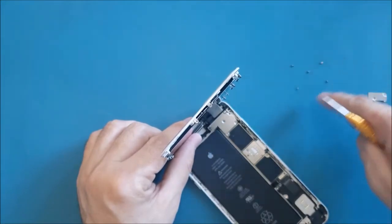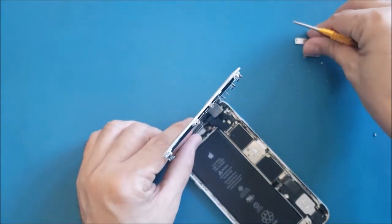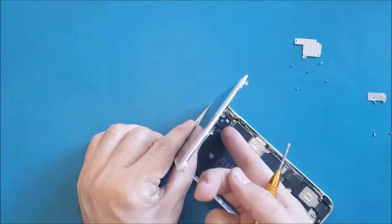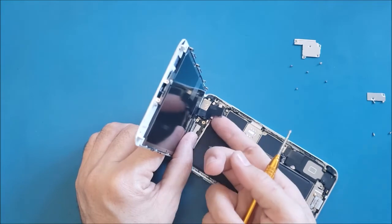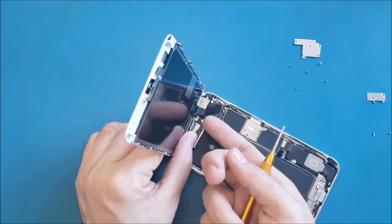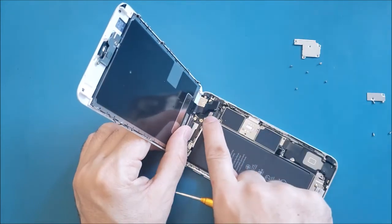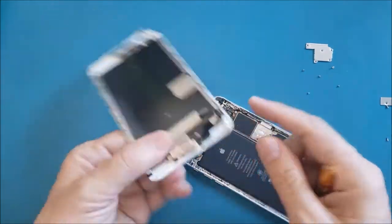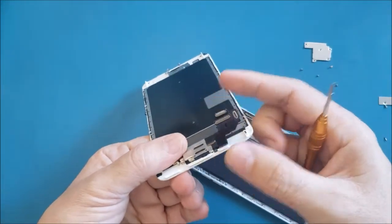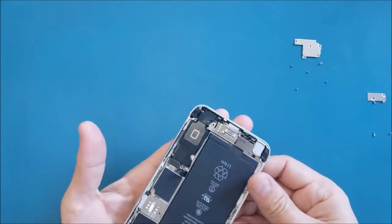Now I'm going to remove this small bracket and place it next to its screws. Then I'll disconnect the cables from here using just my nail — gently, don't use force. Note that this cable is for the home button and power button. We have three cables total. I'm going to set the screen aside.